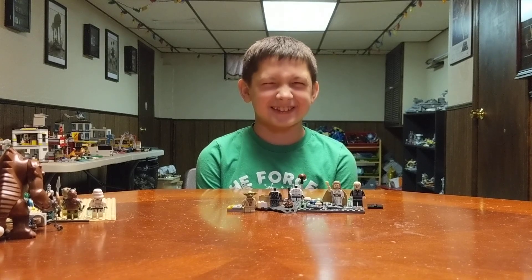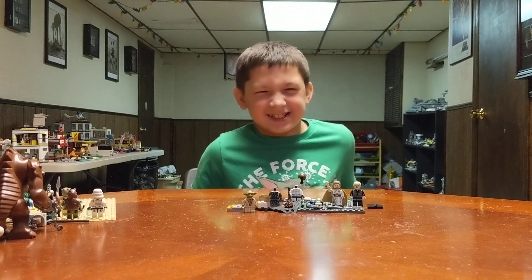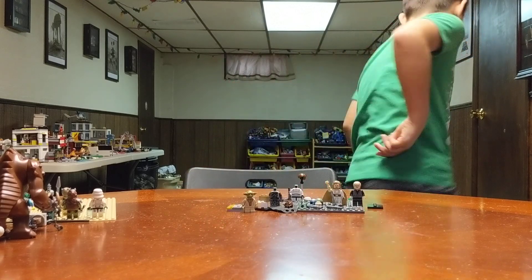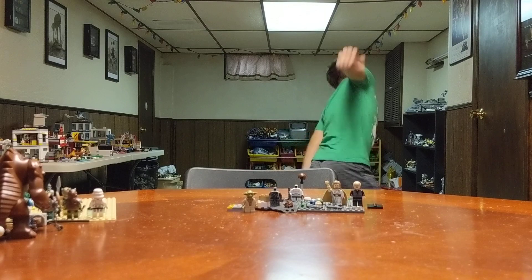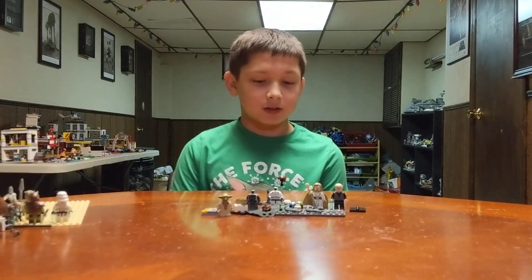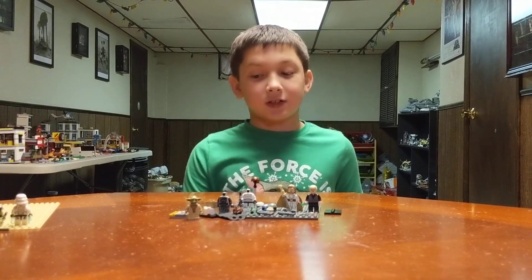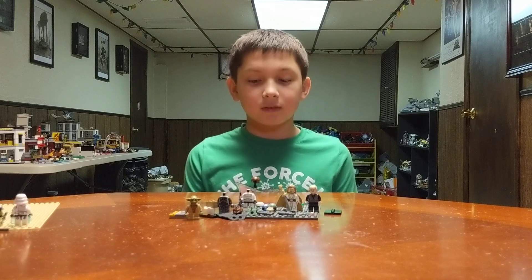Welcome to Mikey's Jossam channel. I will be showing you how to make that guy that helps the Mandalorian — Cobb Vanth — and the Mandalorian.